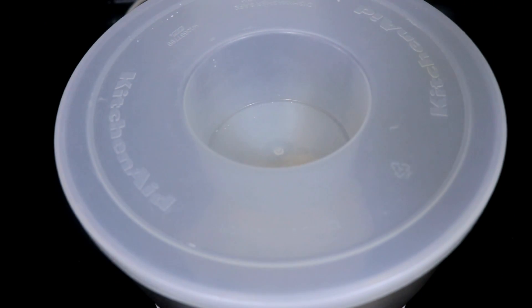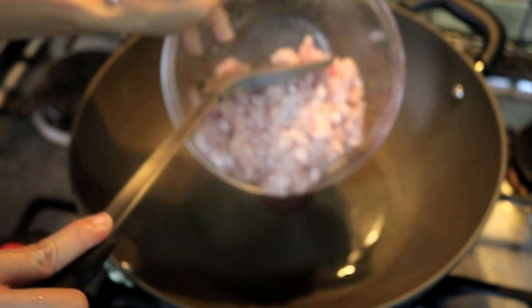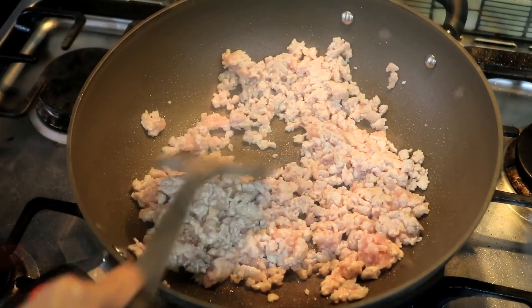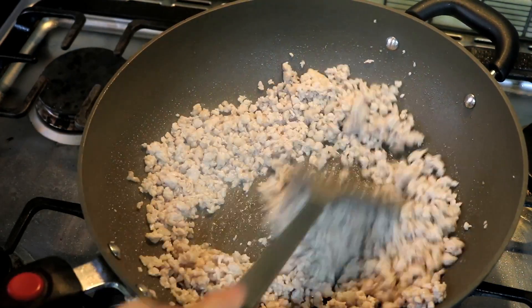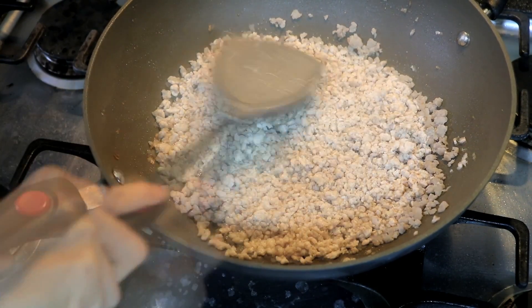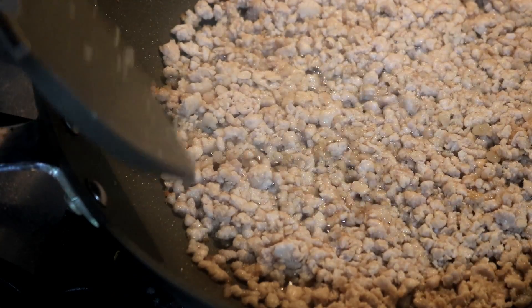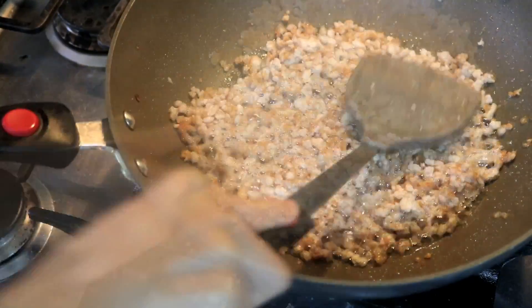While the dough is resting, we can make the filling. Add a little bit of oil to the wok and wait for it to get hot. Cook the ground pork on medium low heat — I would suggest using 20% fat because you need a little fat to make it tasty. After a few minutes you will see that the pork fat starts coming out. Use the spatula to pack the pork flat and let it fry for a few minutes until the edge is slightly brown. Give it a rough stir, pack it flat again and fry for a few more minutes.